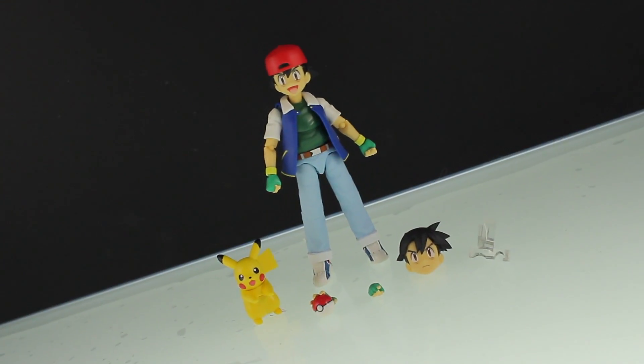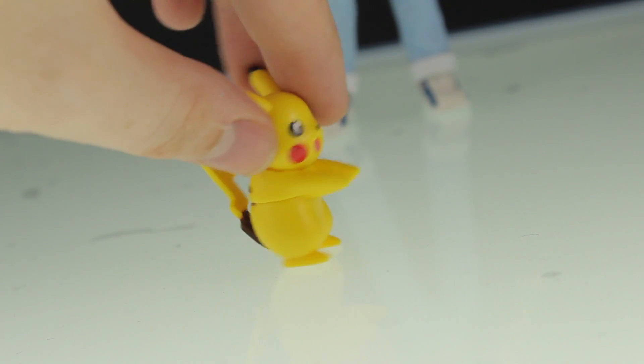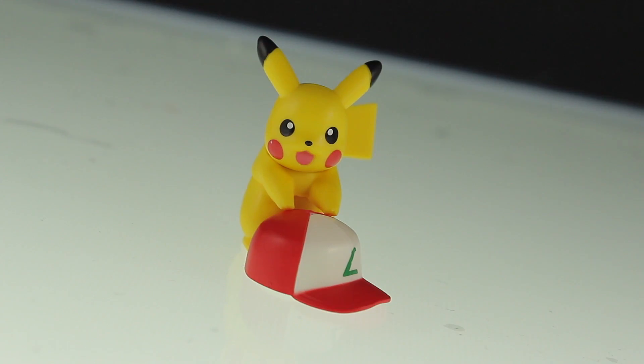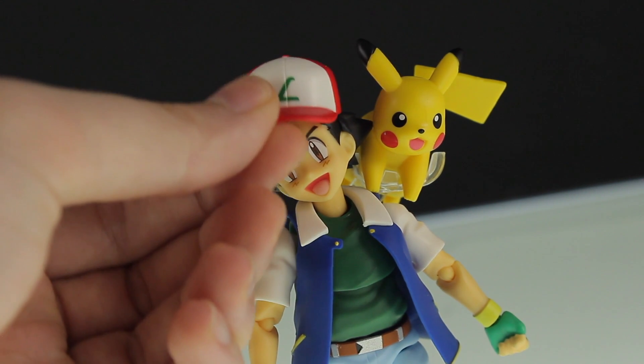So as for accessories, here is the S.H. Figuarts Ash Ketchum with everything he comes with. First up is Pikachu, who seems to be stuck in that quintessential zombie pose. This might look a little awkward while standing, but it's meant to serve multiple purposes — things like bending up that neck, and using an adapter he can attach onto Ash's shoulder, just like so.